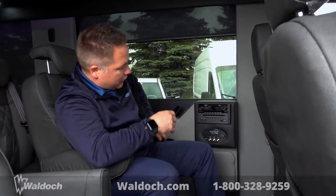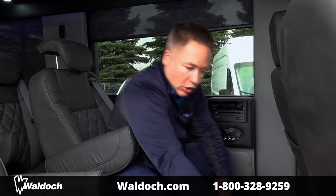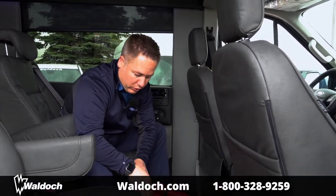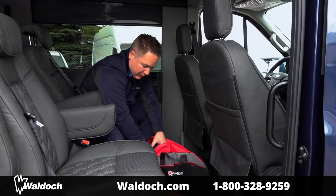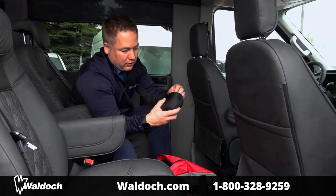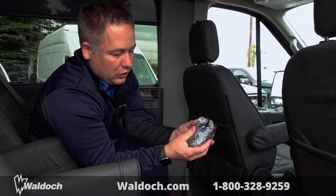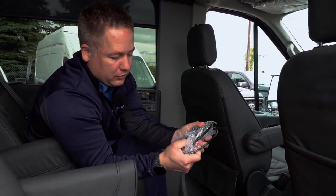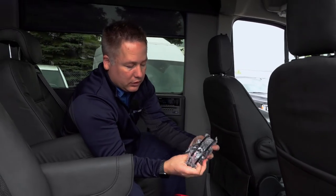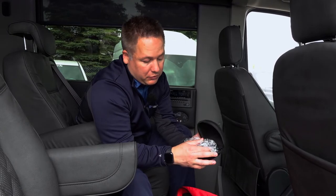All of our vans come with two wireless headphones. You can purchase more on our website, but they come in a case inside all of our job bags. They're really nice, small, and very durable — kids can throw them around and they're still going to work.